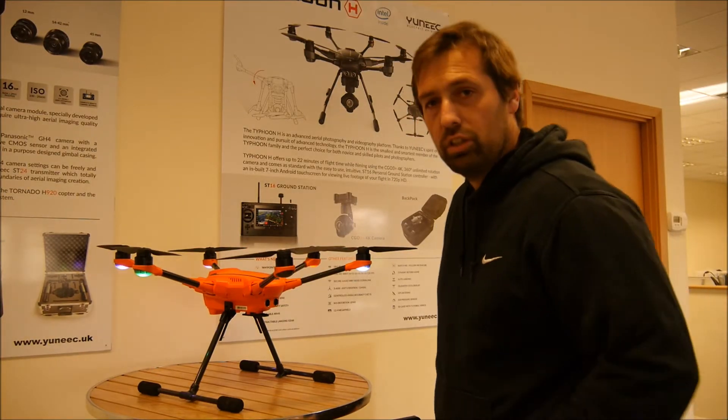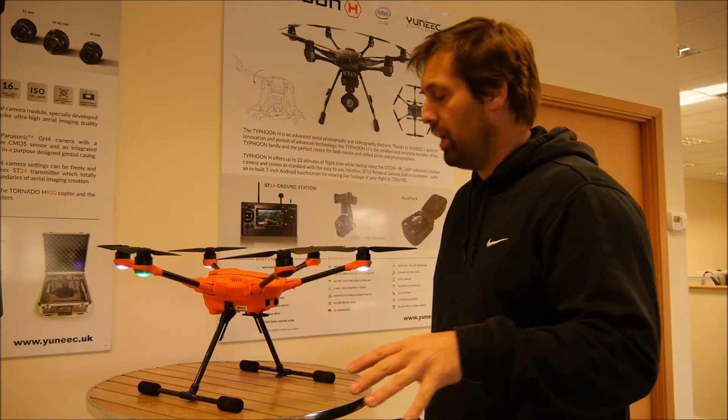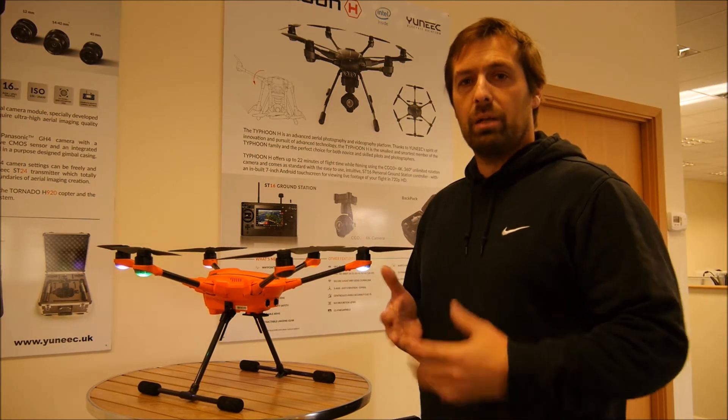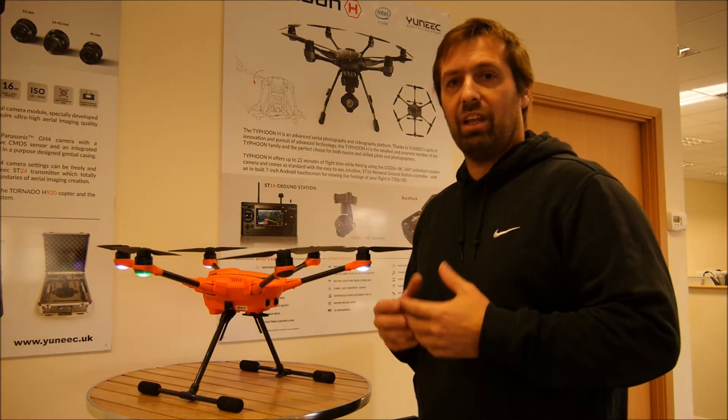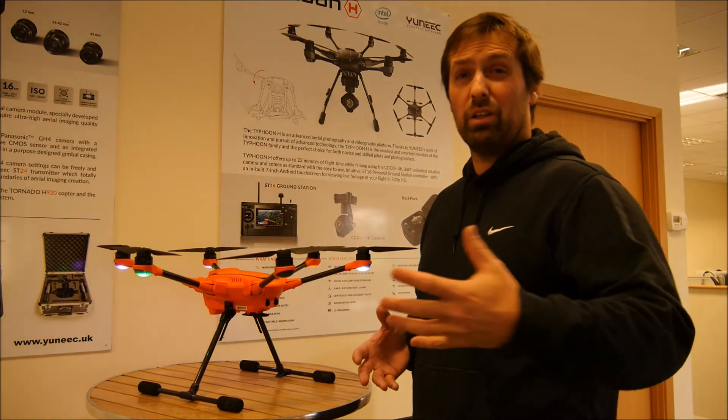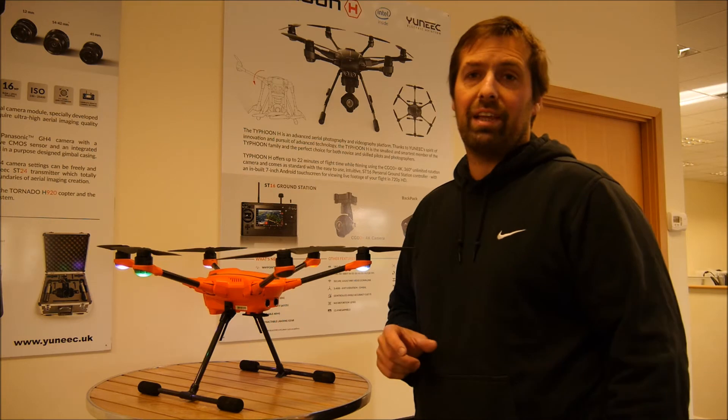Hi everybody, Daniel here from Unique, just bringing you another really super quick video. What I'm going to do is show you how to bind the copter manually. There might be some times when you want to fly the copter — if you've done a software update or various other things — and you might want to test fly and leave the camera off.